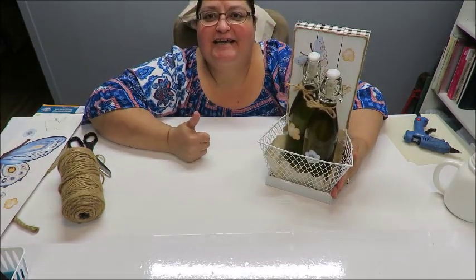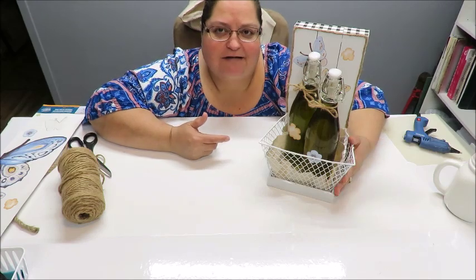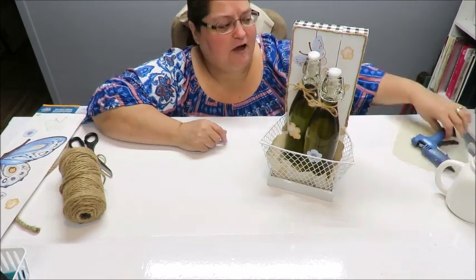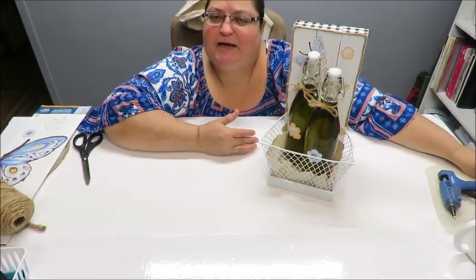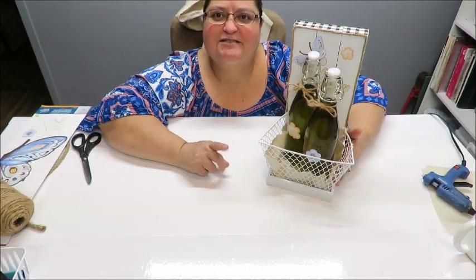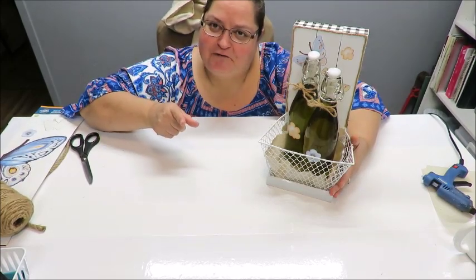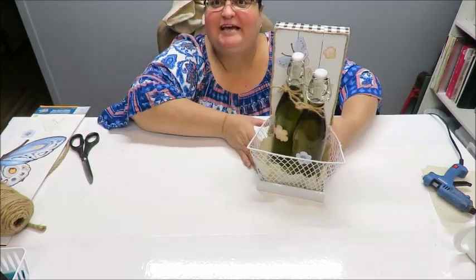I'm going to give myself a big thumbs up — I hope you will too! I think I'm going to call this a vinegar and oil caddy. I really enjoyed making it and I hope you leave a nice comment below. Let me know what you think, and if it inspires you for a different idea, what would you do differently? Make sure you subscribe if you haven't already, hit the notification bell — my videos are every Tuesday and every Friday, and sometimes I have a weekend vlog. Please share on your social medias, and as always, enjoy!